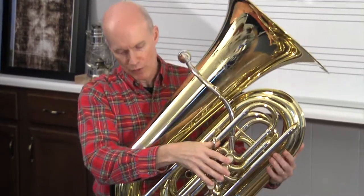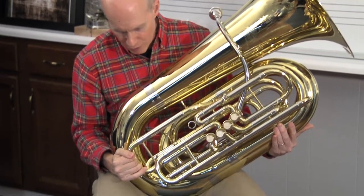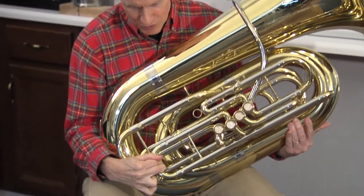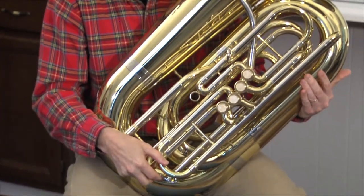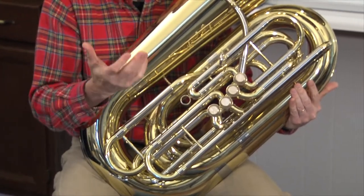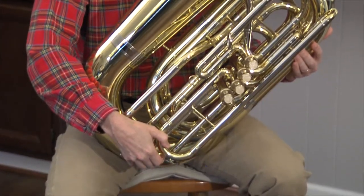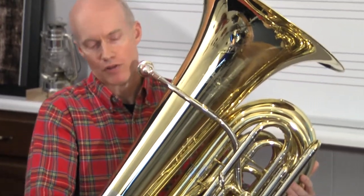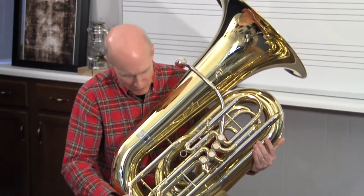Before you play, you want to make sure your tuning slides are pulled out to the proper length — maybe about a half inch in different places. Also, there'll be some water keys right here. They're not spit valves, because what collects on the inside is just moisture from your breath — it's called condensation. Every once in a while, just put your lips to the outside of the mouthpiece so you don't make a sound accidentally, and empty out those water keys. Remember, they're water keys, not spit valves. You don't want to gross out the flute players.